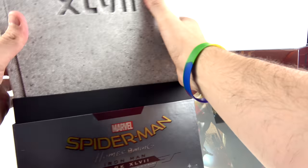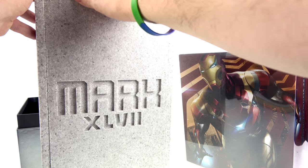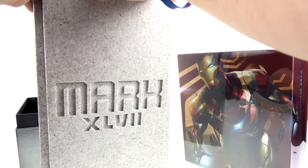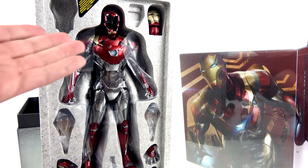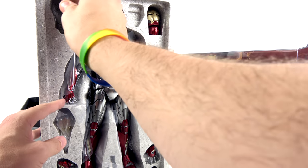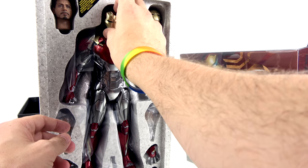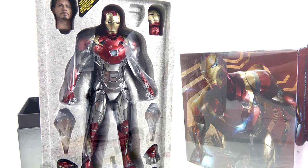Inside you have the coffin sort of thing that you slide down, and a whole bunch of stuff is going to fall out. I left the suit in there — usually I don't let you guys see that because I think that's a spoiler — but we'll get him out here and have a lot of fun. For the packaging on this guy, that's about it, so without further ado let's get him out and see how cool he actually is.